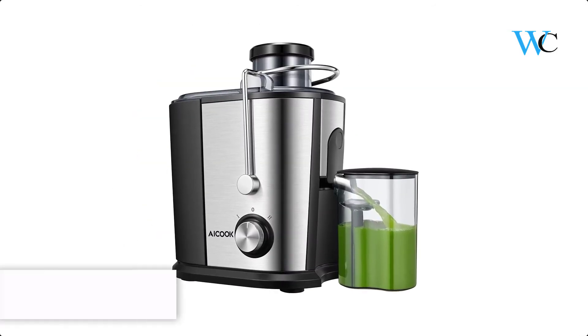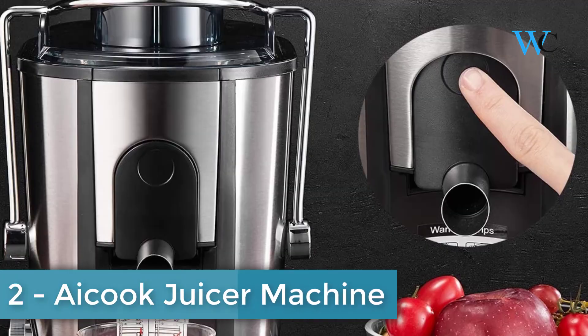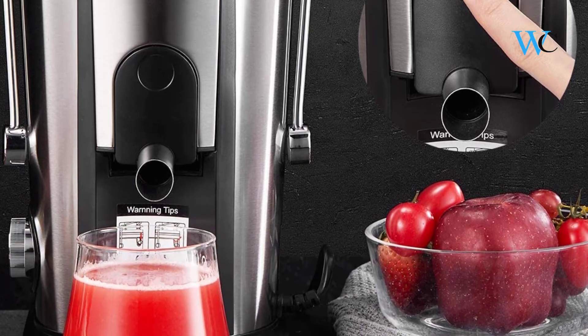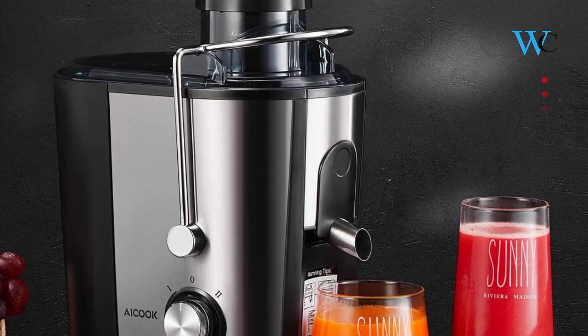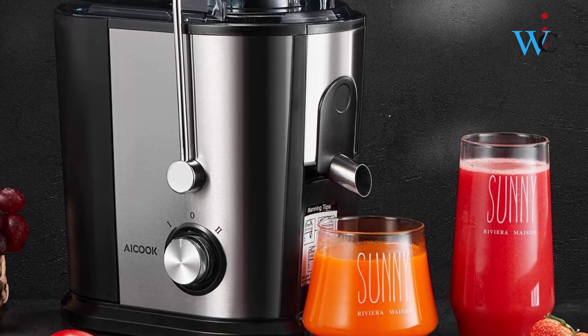On number 2 we have iCook Juicer Machine. This centrifugal juicer is an easier way to enjoy your healthy juicing life. Whether with soft or hard fruits and veggies, with a dual speed setting and powerful motor, you can always make a nice and fresh glass of homemade juice within just a minute. It quickly makes a cup of healthy pure juice without destroying the natural flavor.